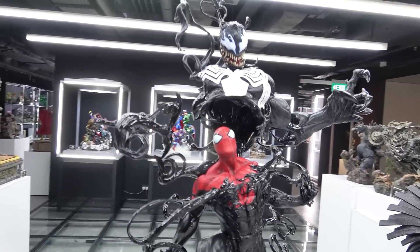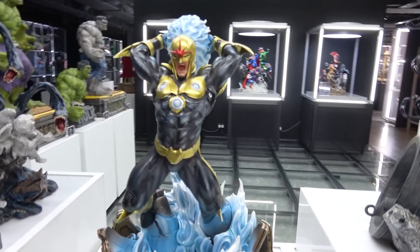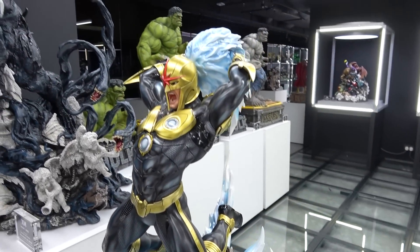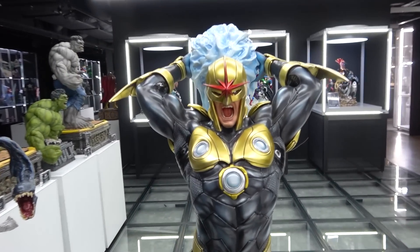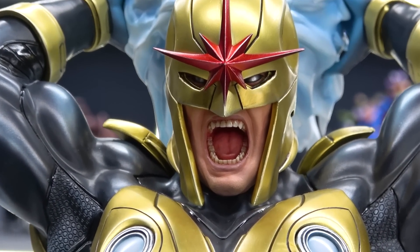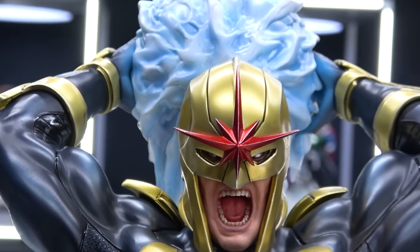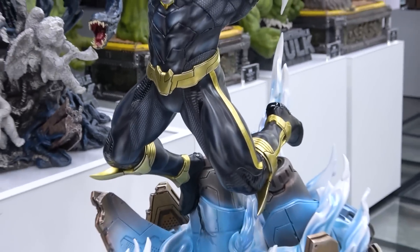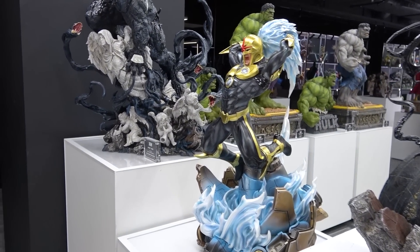Next we have Nova. This will go nicely with those who've got some of the Guardians of the Galaxy line. Here's a look at his helmet and the screaming face - you can see the mouth and the teeth. The suit has a nice shiny gold and he's got this ball of energy. I feel like this piece actually looks best from the side - you can really see him throwing the energy ball from this angle.